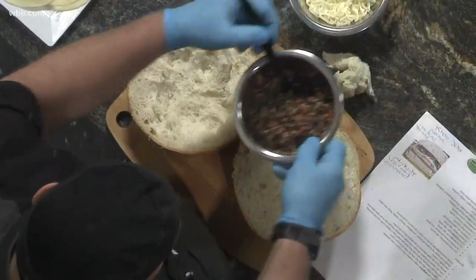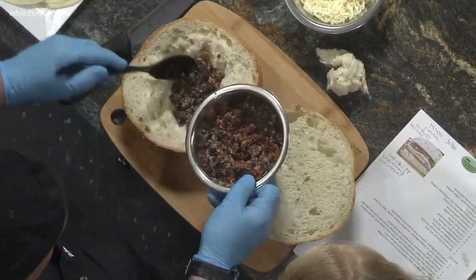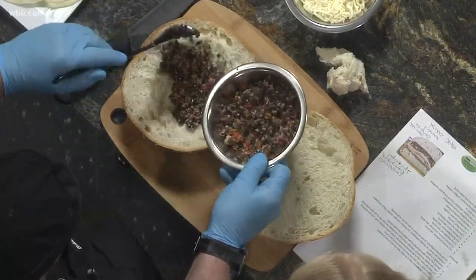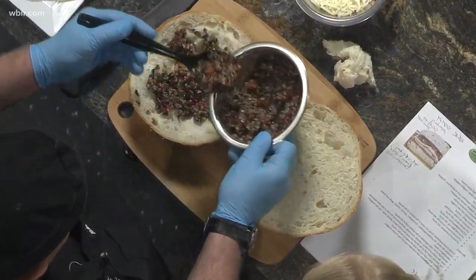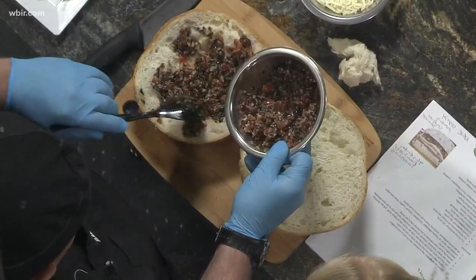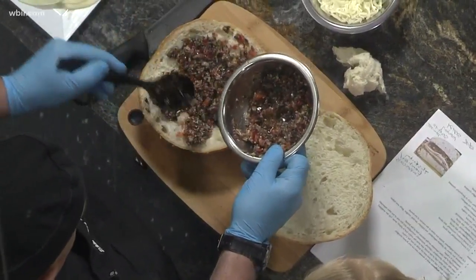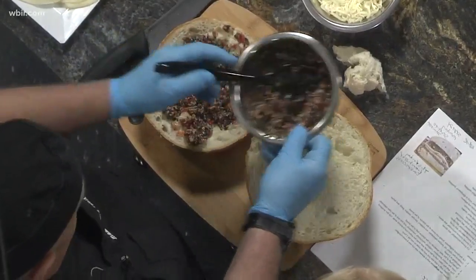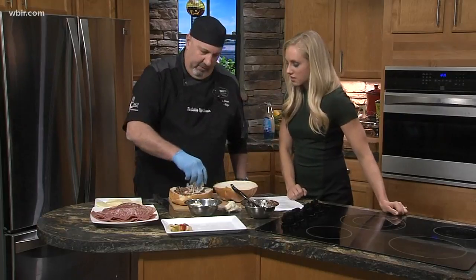And then we have a tapenade — the recipe's online — but this has olives in it, roasted peppers, garlic, olive oil, vinegar, just a variety of different stuff. That's kind of your juices there. This is the good stuff. So you layer that all the way on the bottom layer there, just lay it out. I've got about a cup and a half there for this sandwich, roughly.